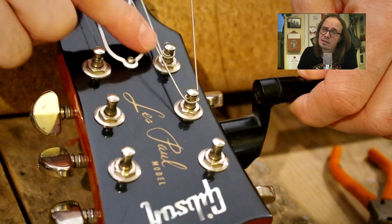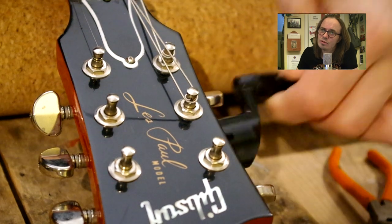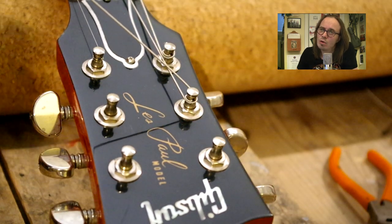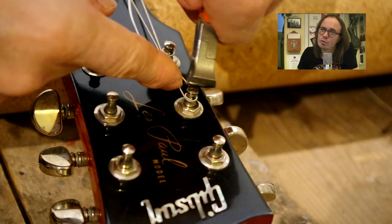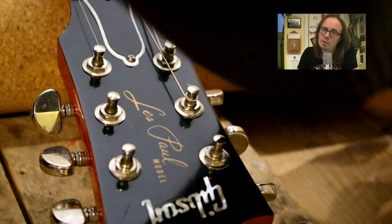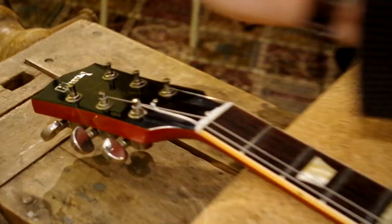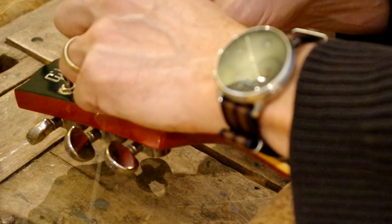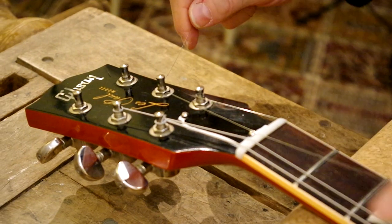This is a Les Paul, but obviously any guitar with tuners with posts like this — a hole in the post like that — any guitar with tuners of this type can be and should be strung up like this, if it's not a locking tuner. Let's change the angle a little bit to give you maximum amount of information on how to do this. There we go — checking the slack for the string and wrapping it around.